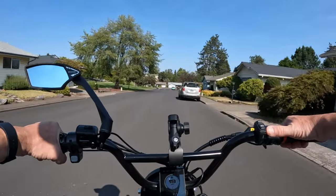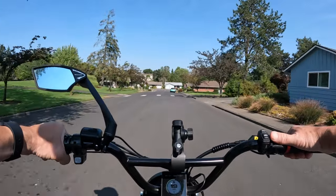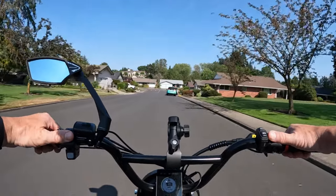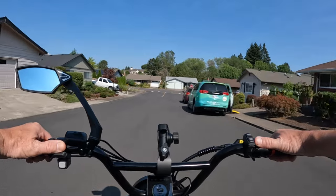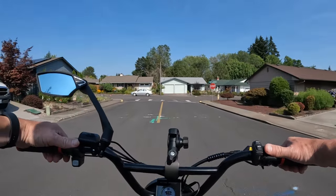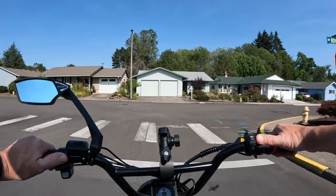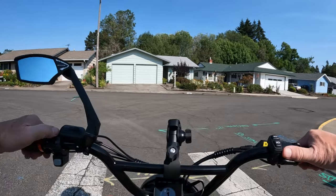It does have a twist throttle, front and rear lights. The torque — I didn't mention that — is 153 Newton meters, so it's going to have no issues climbing hills for sure.